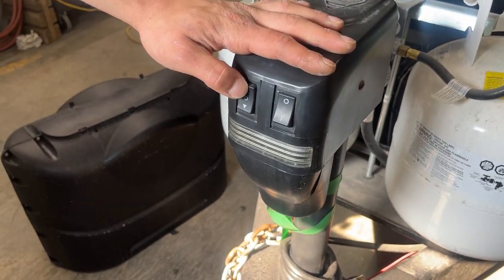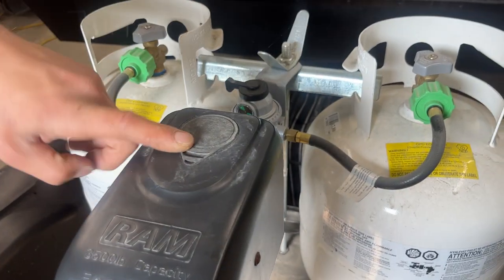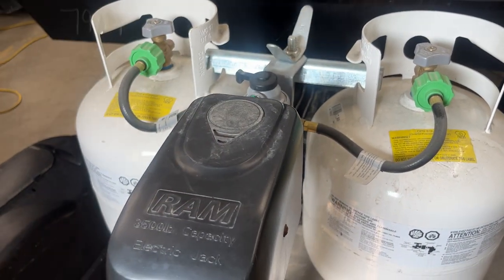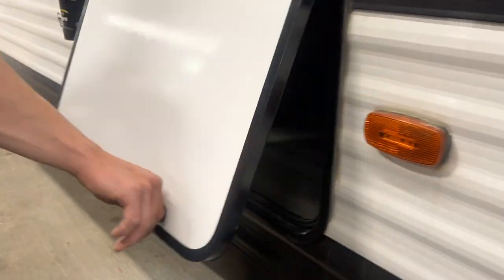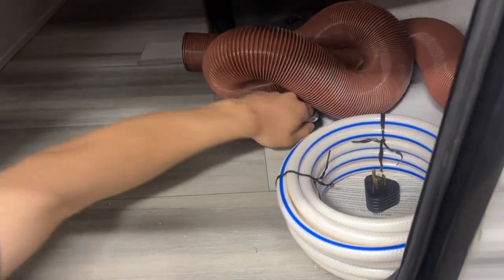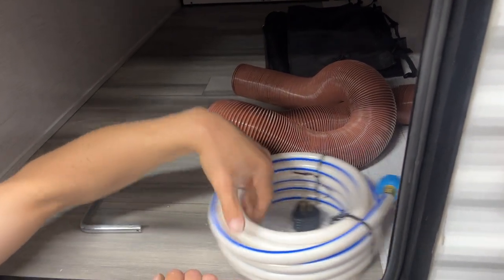The electric tongue jack is in front on the left — up is up, down is down. On the right side is a little light switch. That rubber plug there, if you pull it out, gives you access to your manual override. The manual override jack is going to be right in your storage compartment. As you open your storage compartment you get that little finger latch that holds it open. Inside you'll find that manual override — it just pops into the back so you can run the jack up and down if your batteries were to die.